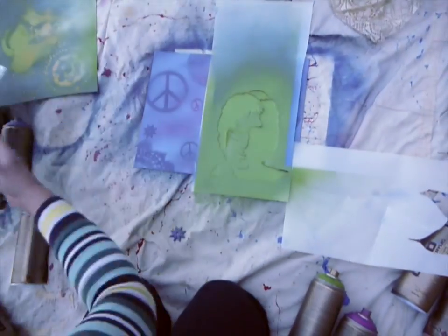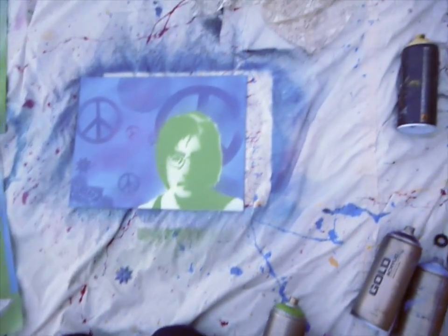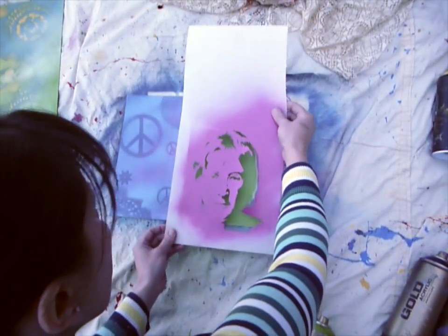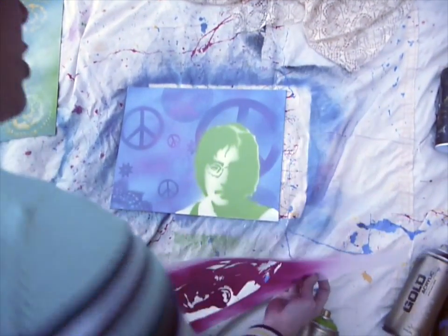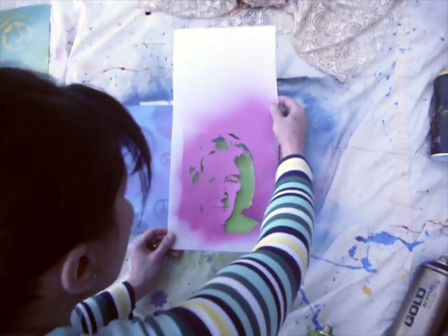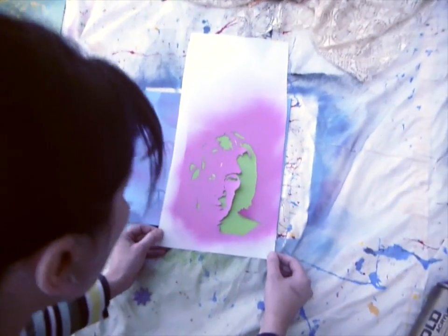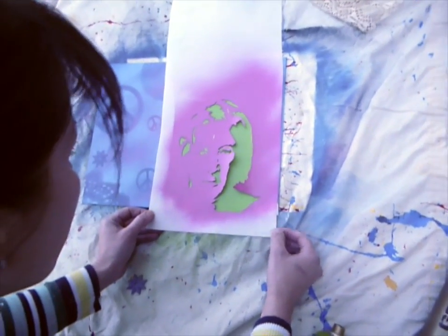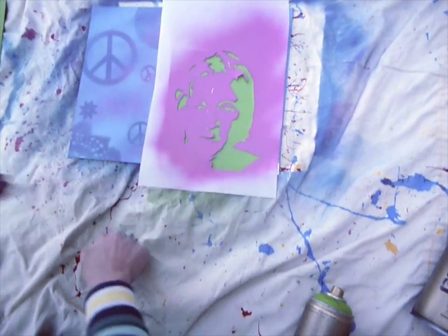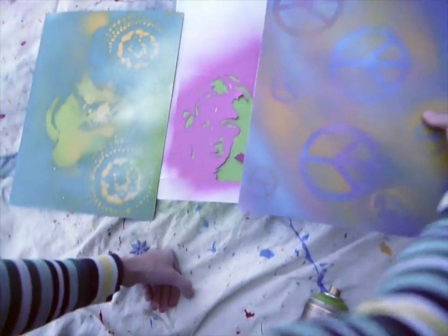Ideally you will wait until the third day to put down your final stencil. If you're just doing two layers, you're done here, but if you want that extra level of detail, you have to be really careful with that third layer and make sure you're lining it up where you want it to be. Mine is kind of sticking because I did it all today, which is again not the first choice.